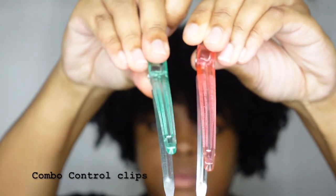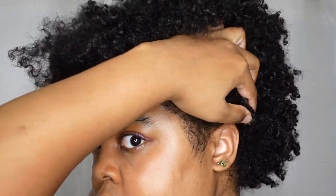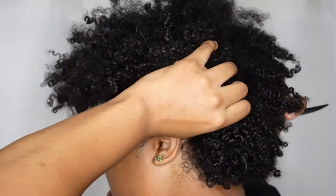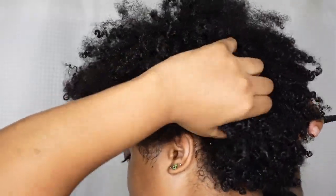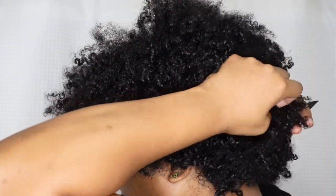I'm using some combo control clips, and I like to use these to help out with my parting whenever I'm parting my hair for any hairstyle. I'm going to have four rows of braids and they're also very large parts — so you would consider this jumbo.